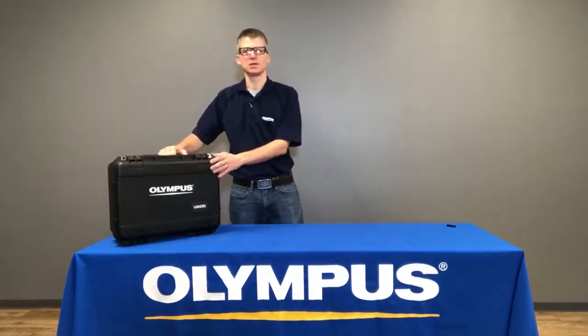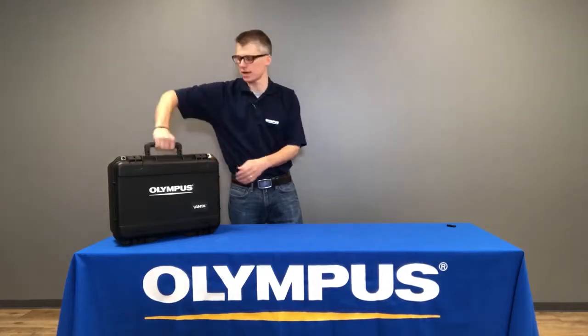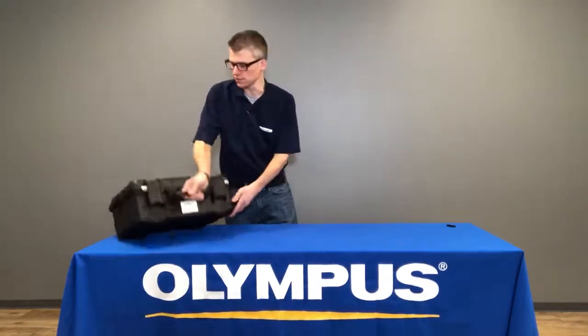The Vanta comes in these hardened ruggedized cases, which is great for shipping the Vanta around or carrying the Vanta out to the field site.